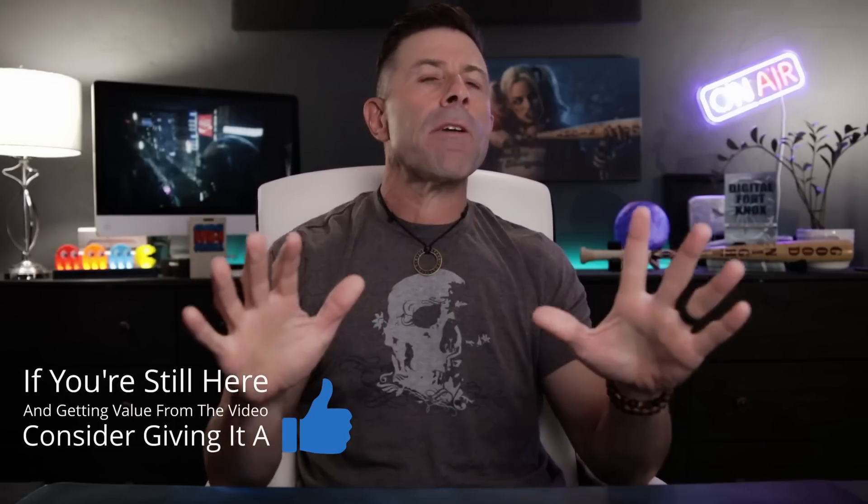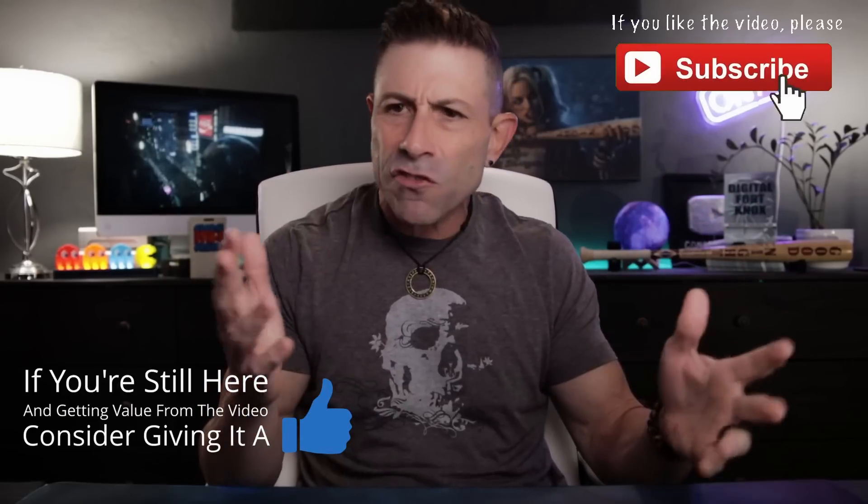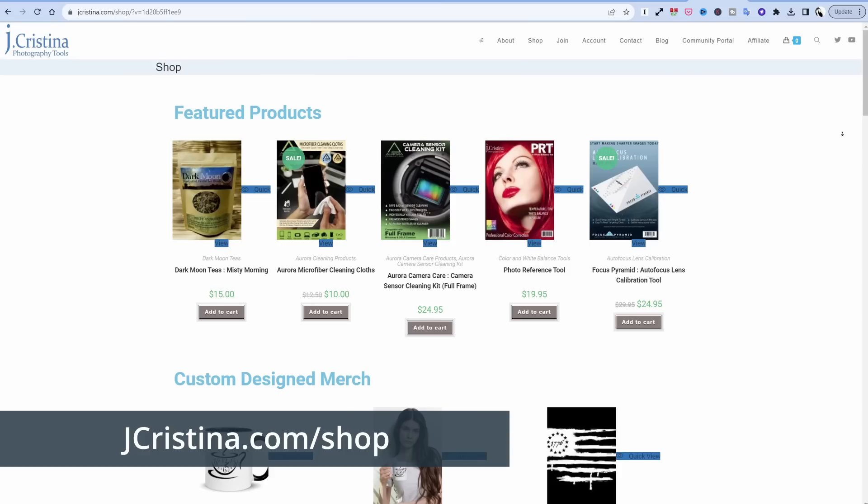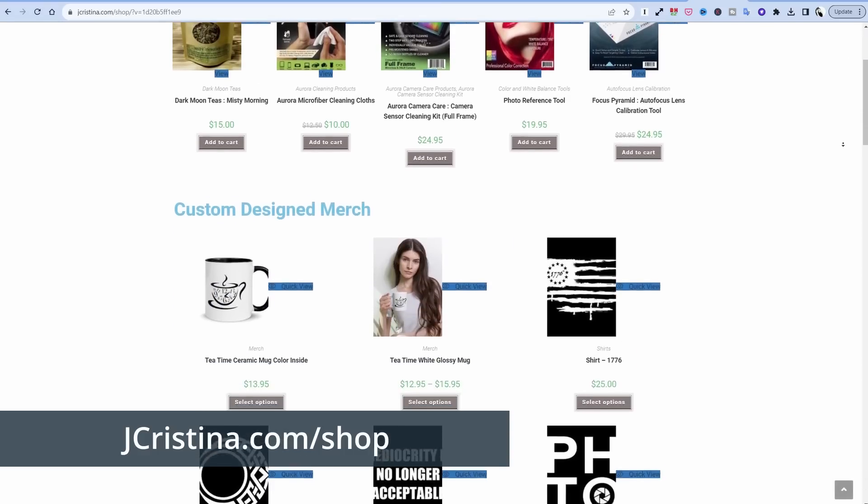Anyway, I hope you've enjoyed this content. If you have, throw it a thumbs up and don't forget to tell your friends, family, and colleagues to check out this channel. Head over to my website jchristina.com where you can find all the photography tools I've invented over the years. That's it guys — I'm out of here. Many blessings to you and your family. Stay safe, stay healthy, and we'll see you in the next one. Love you all.